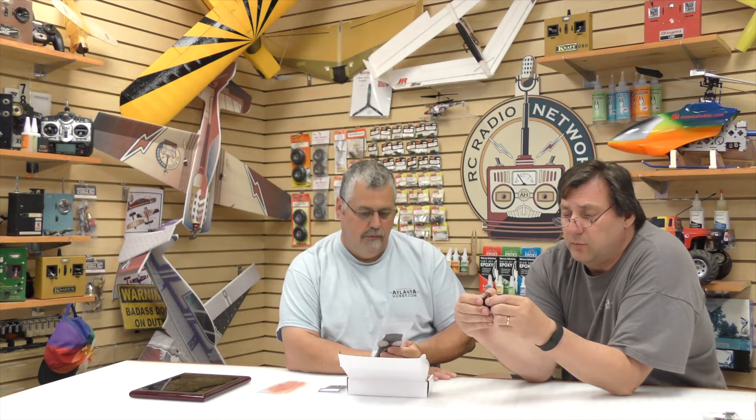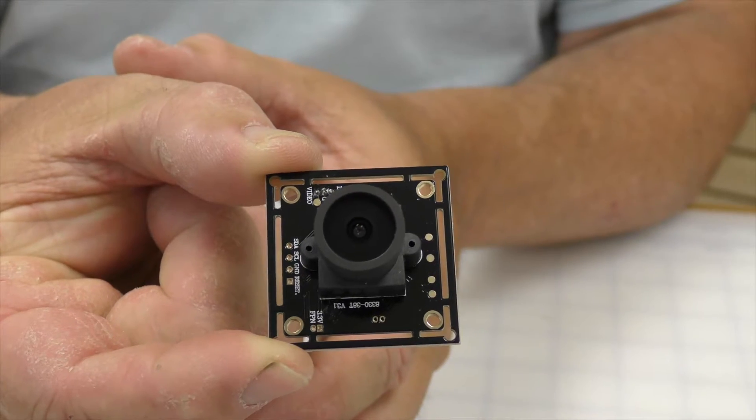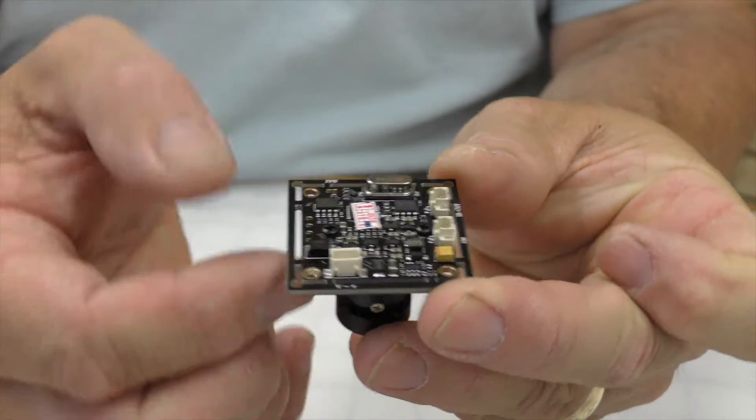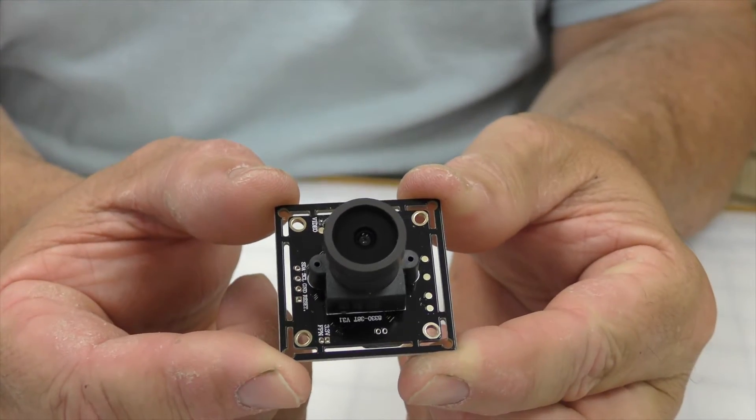A lot of 250 class racers use CMOS cameras, but we decided early on to use a CCD camera. A CCD camera has much better color, a very fast refresh rate, and handles light transitions much better. With CMOS cameras, coming into or out of sunlight there can be a three or four millisecond delay — but if you're doing 45 or 50 miles an hour, that's a long time. The CCD transitions so much quicker, especially when you're flying low.